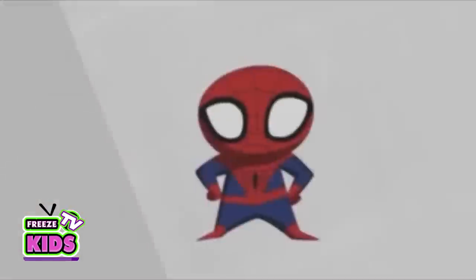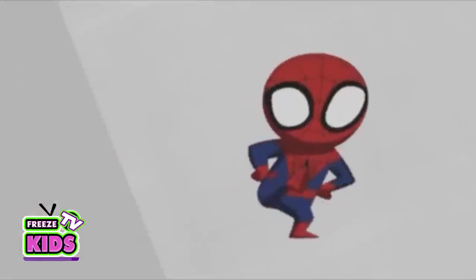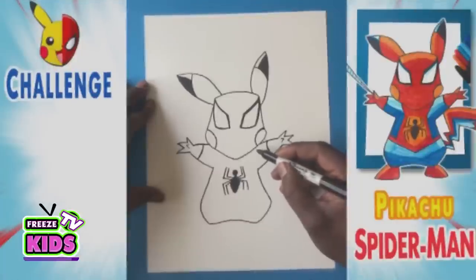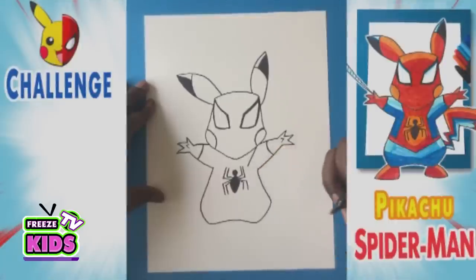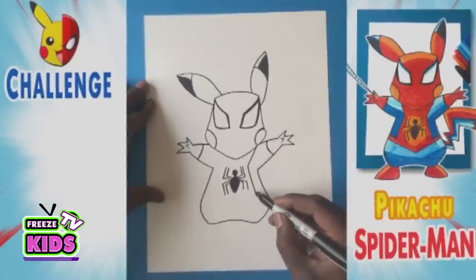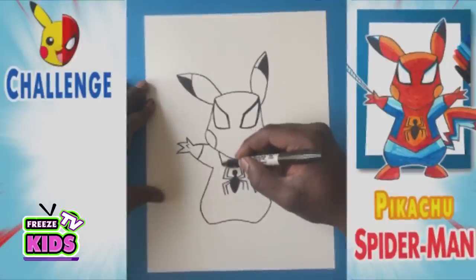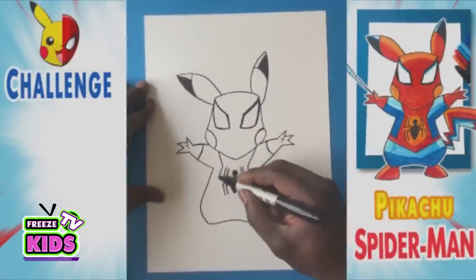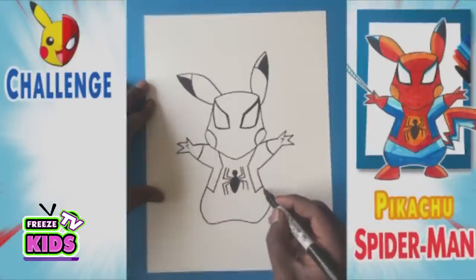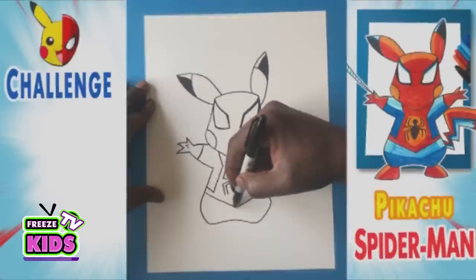For those of you new to the Spider-Man experience, let me explain the whole Spidey sense thing. It's like an early warning system that kicks in whenever there's danger. So what we're going to do now is we're going to draw the inside of his suit. So we'll go one, two, and three — just give me a line that bends like that. We're going to do the same on this side — one, two, and three. Now for the bottom, we're going to have a line that's going to go right to about the center. And then another line that's going to join on this side.